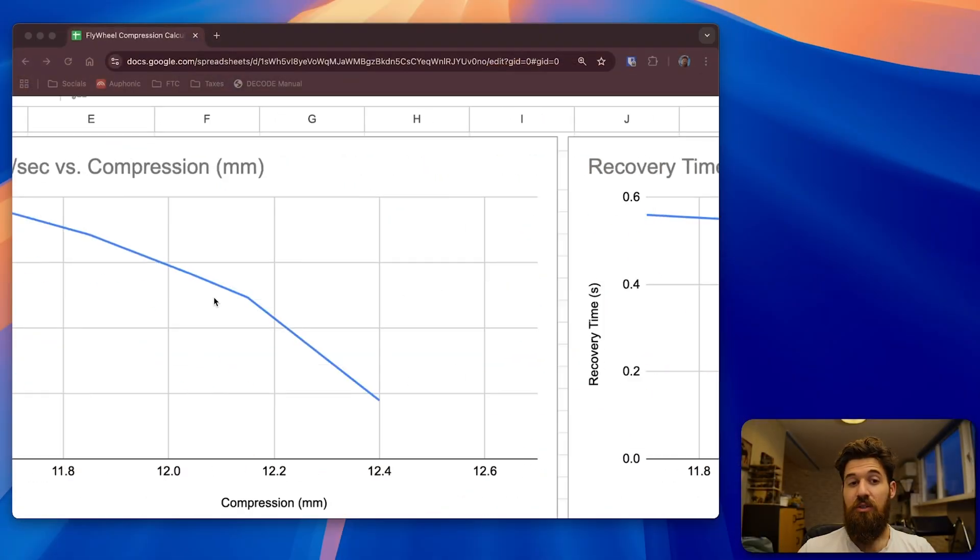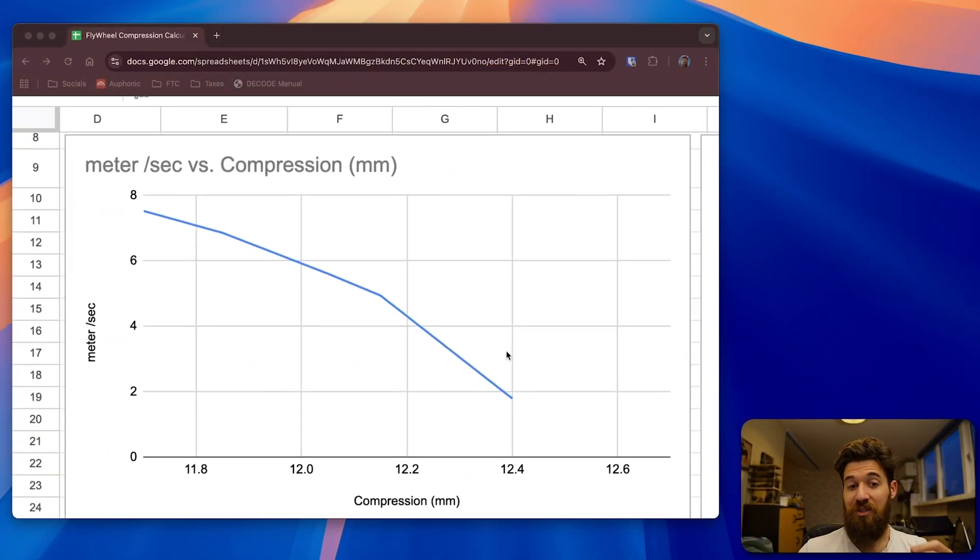More compression gives better coupling to the ball, enabling higher launch velocity, but your flywheel slows down more per shot. Less compression means less force transfer but faster flywheel recovery. Keep in mind it's also related to contact time. In this flat-plane setup with minimal contact, there's a lower bound — at 12.4 cm gap, about 3 mm of compression, it wasn't enough for any meaningful transfer at all.